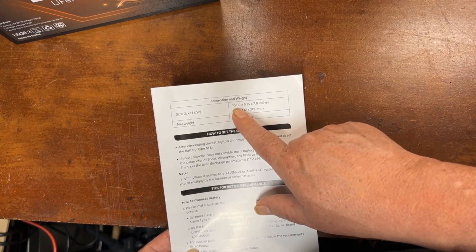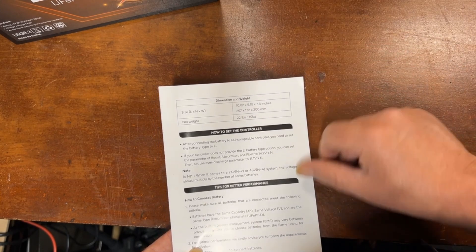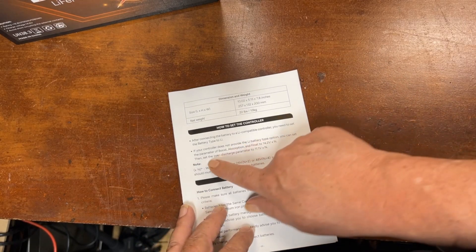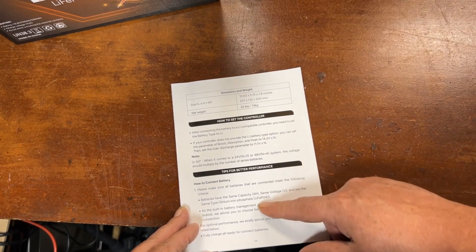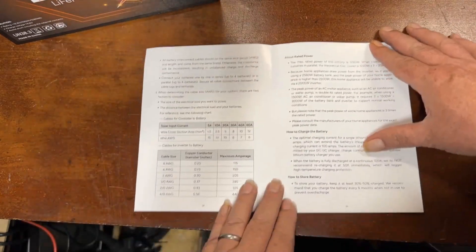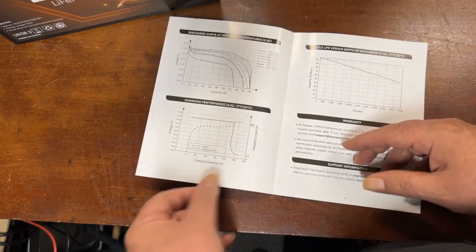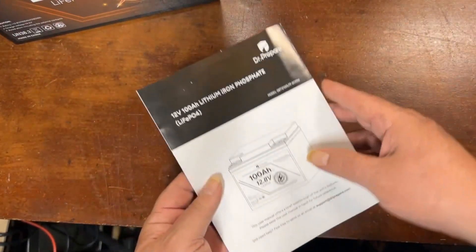The stated dimensions are 10.02 by 5.15 by 7.87 inches — pretty close to what I measured — and it weighs 22 pounds. The manual also covers how to set the controller, absorption settings, recommended wire sizes, how to charge and store the battery, and charge/discharge curves. I don't love the way the manual folds, but it has all the information you need.